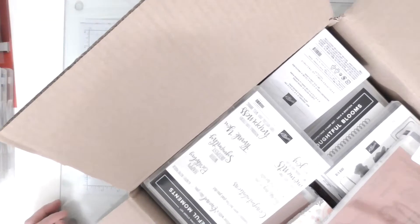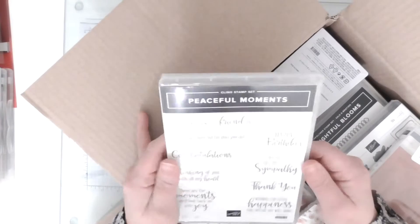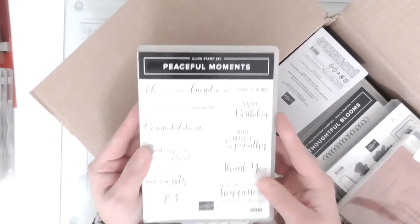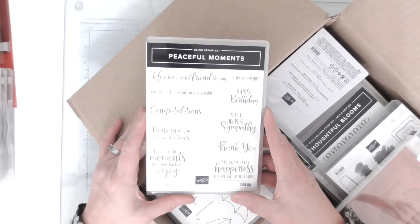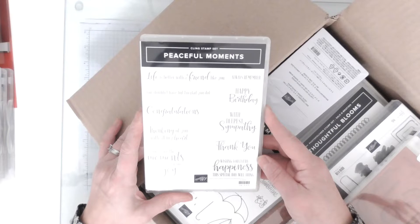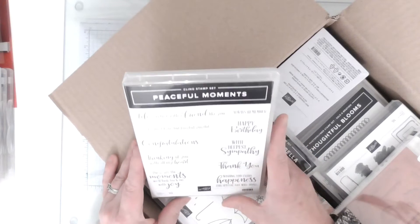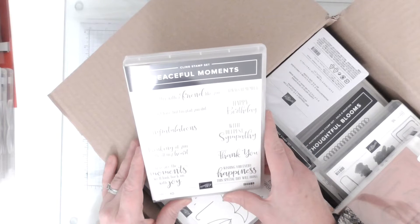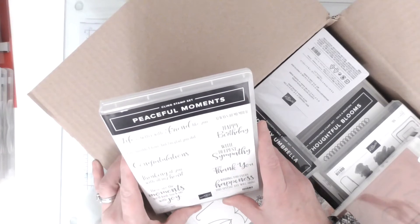That's a really good bonus - same as anybody else, it's tight at Christmas so every penny counts. The first one I've got here is called Peaceful Moments. I'm wondering if it's meant to go with something - 'Life is Better with a Friend Like You' - I'm wondering if this is a celebration one. Lots and lots of lovely sentiments in there, red rubber. I think it must be out of the catalogue, it's absolutely gorgeous.